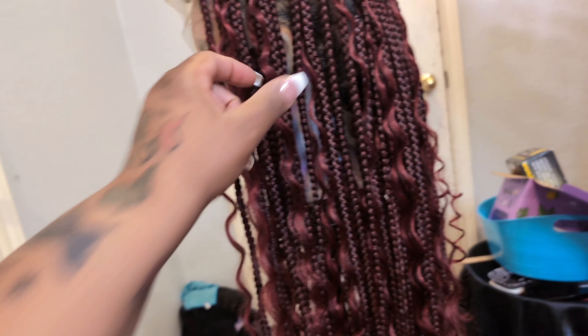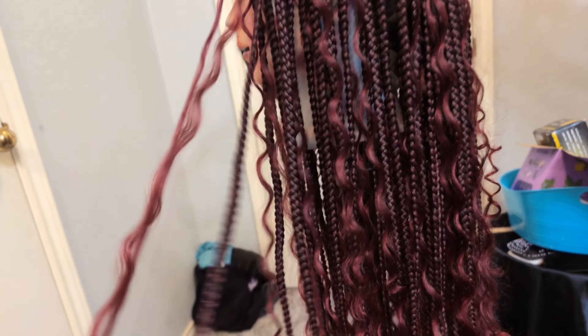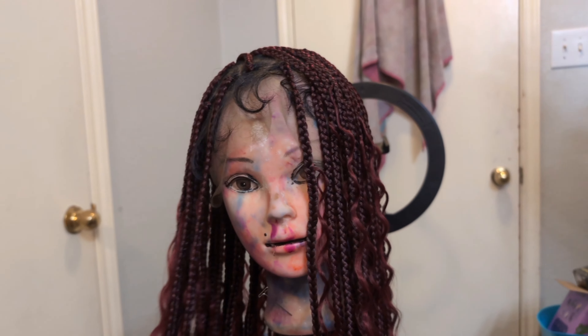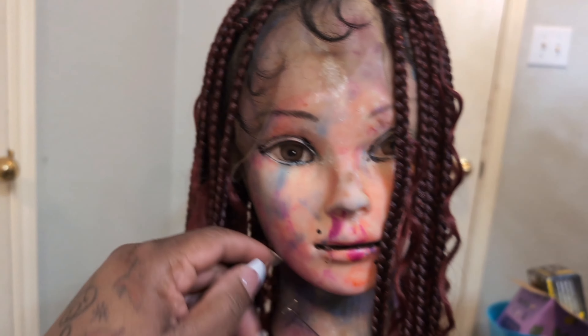It also came with lashes. They look a little cheapy but sometimes they work good depending on how you do your makeup. They also sent over some gold little jewelry for your hair, which I would not put on — I do not like gold like that. If I find my silver ones I'll add them.